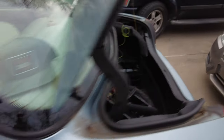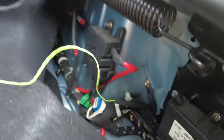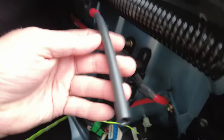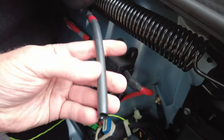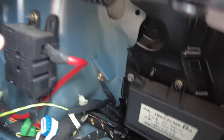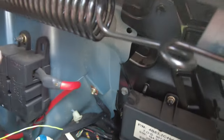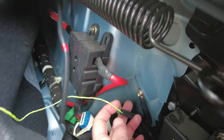Here is the hose from the drains. I made a mistake when I cut it and water just went pouring all over the electronics. But there is a keeper for it right back there and I'm going to reroute it.